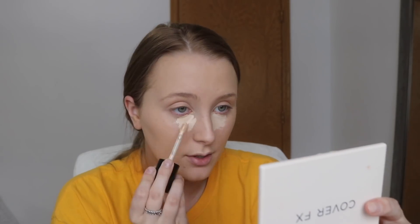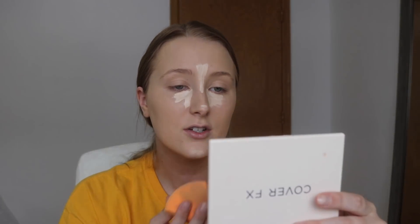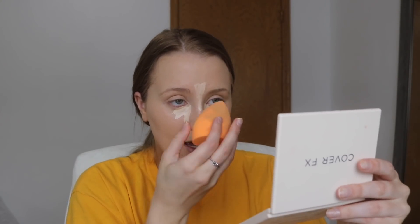Moving on to concealer — I'm taking my Too Faced Born This Way concealer. I was thinking about doing a vlog today to update you guys on everything I've bought for my apartment. I love watching those videos, especially move-in vlogs. I am uber excited about finally having my own place at 19. I moved out for about four months during my first semester of college and that's pretty much the only time I've had to myself.